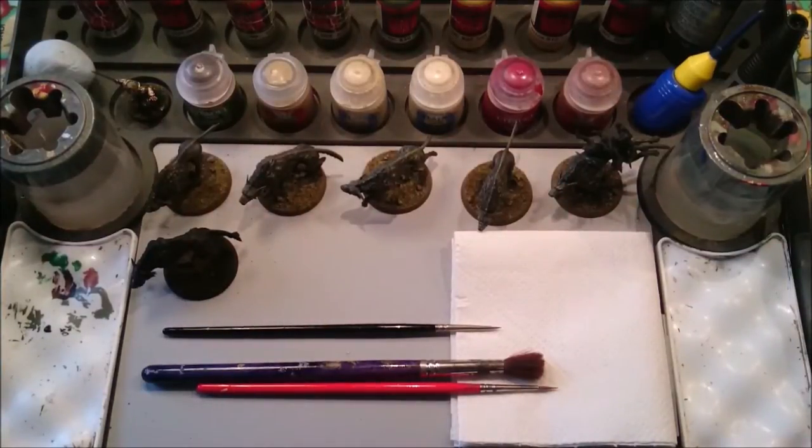Hello there, it's Vincent Clyde from Blitzkrieg Brushes. Today I'm going to be showing you how to paint one of Games Workshop's fel wargs.